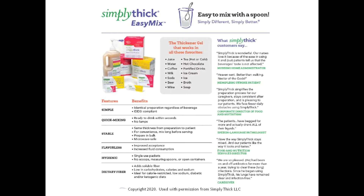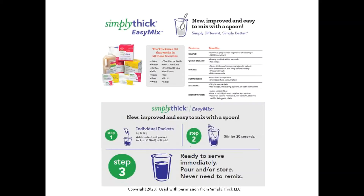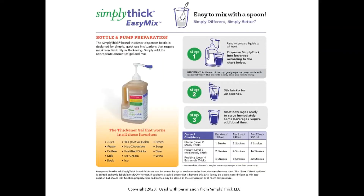We will be demonstrating the thickening of water to a moderately thick or level three stage, formerly honey thick. Simply Thick Easy Mix is a gel thickener available in a variety of pack sizes. These include pre-measured packets which thicken a four ounce single serving or a 32 ounce pitcher to either a level two mildly thick or level three moderately thick stage, as well as a bottle and pump system to allow for maximum flexibility. Simply Thick has produced several publications to support the implementation process, including publications for each pack size and an assortment of recipes.